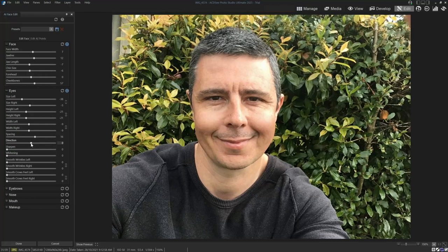Now, one of the things that really impressed me is the direction. So if your subject is not looking the right way, you can alter the gaze. And I believe that is incredibly impressive.